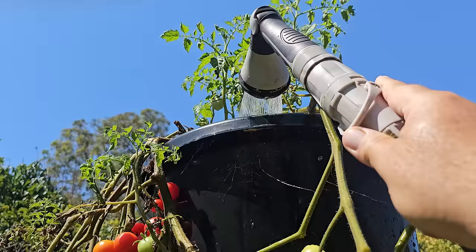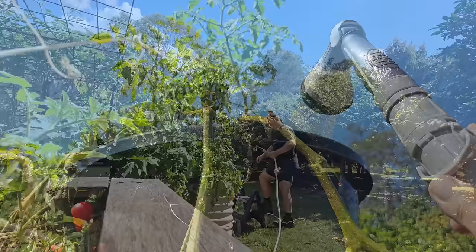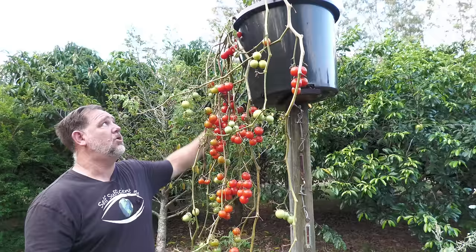Watering wasn't too hard — I just had to reach up, but if you're vertically challenged, you could use a stepladder or even one of those long gardening watering wands. As you can see, the tomatoes are ripening well and many are ready for the picking.